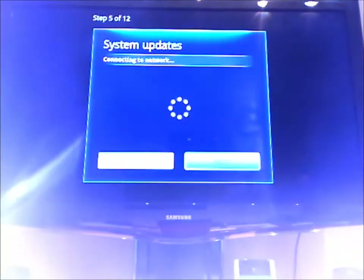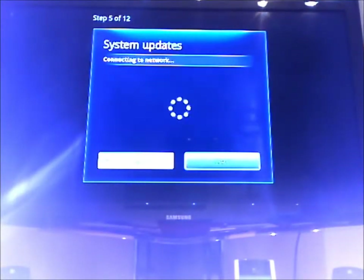Checking for updates again. This time I would assume that it's not going to find anything.